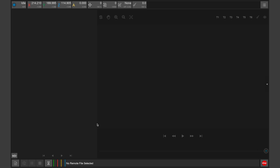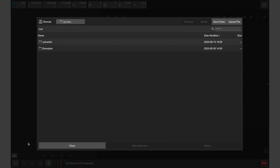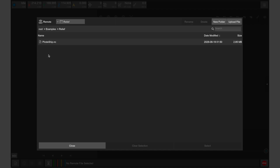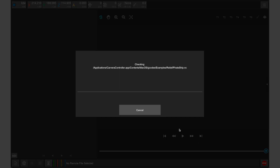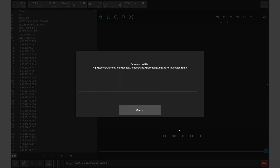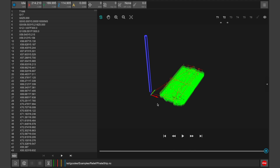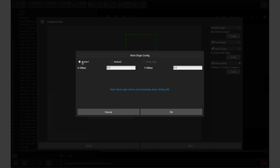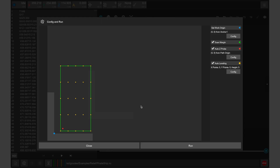To prepare this job we need to open the Carvera controller app and connect it to our Carvera. Within the file menu there is an examples folder that includes all the example files for the projects shown in the guidebook. There is only one file for the three-axis relief, which is called pirate ship. Once open, we can preview the design and toolpaths before clicking config and run. We want to make sure that this file is aligned with anchor point one in the Carvera controller, just like our stock is aligned on anchor point one on the bed of the Carvera.